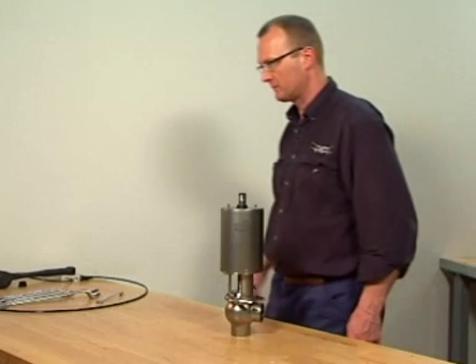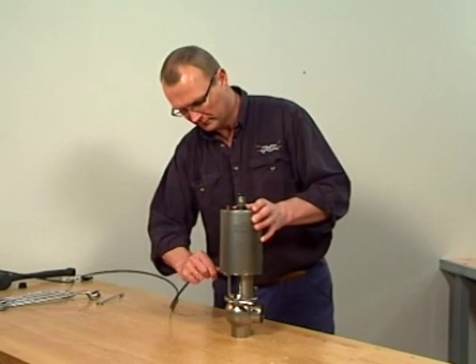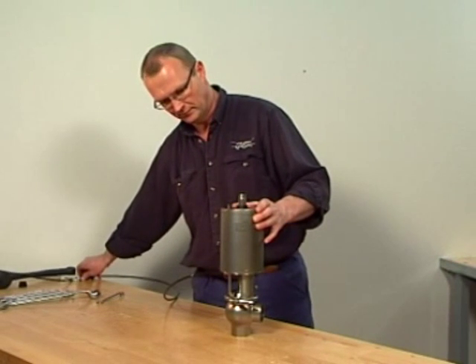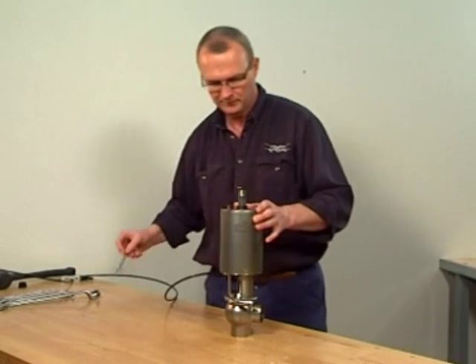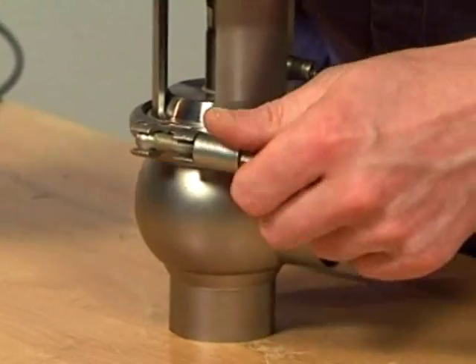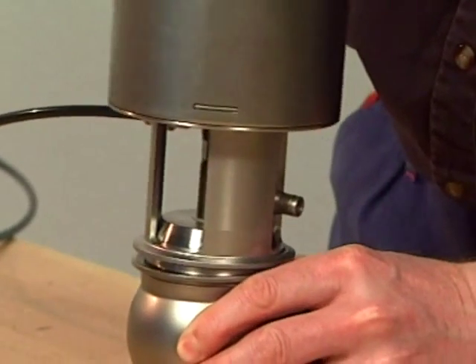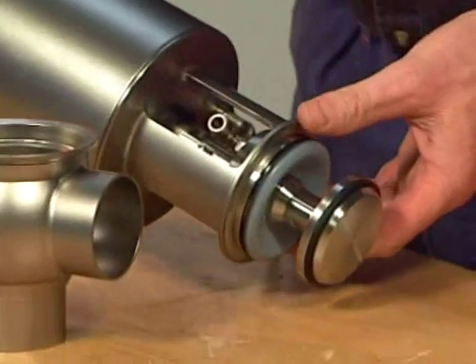The dismantling of a shut-off valve is to be undertaken in the following way. Supply compressed air to the actuator in the case of maintaining a normally closed actuator to release the preload. Loosen and remove the clamp. Lift away the actuator with the yoke and the valve plug. Release compressed air.